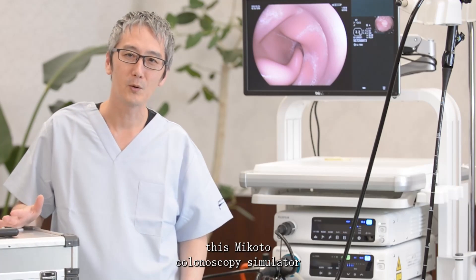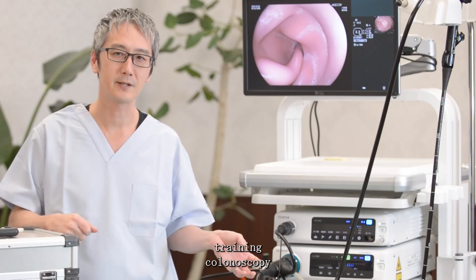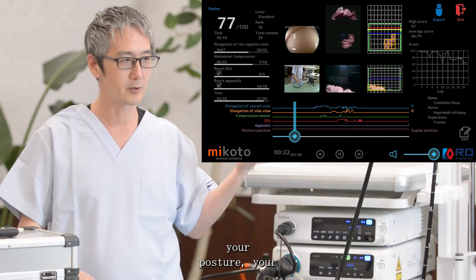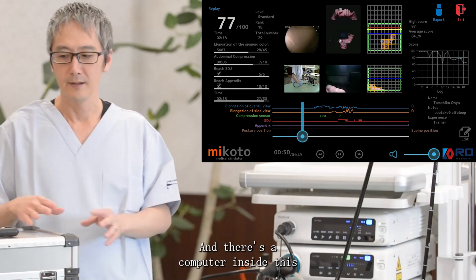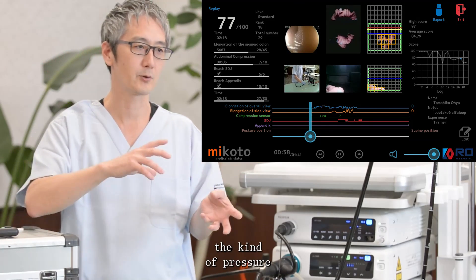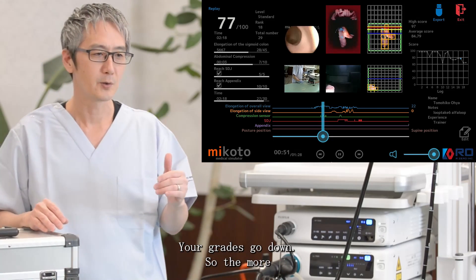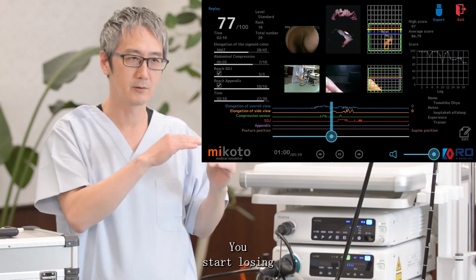What makes this Mikoto colonoscopy simulator so special is that you get instant feedback of your training session the moment you finish. You have the screening from your endoscope, the camera filming your posture, your right hand, and left hand, plus the two CCD cameras filming inside the colon. A computer inside the system calculates what kind of pressure or loop you have been making. The more pressure or pain you cause, your grades go down. The more painless your colonoscopy, the closer you get to 100 points.